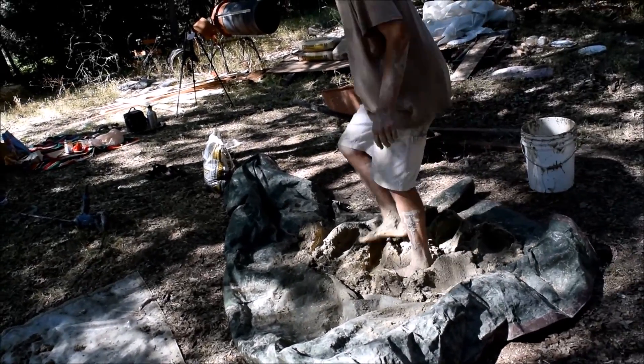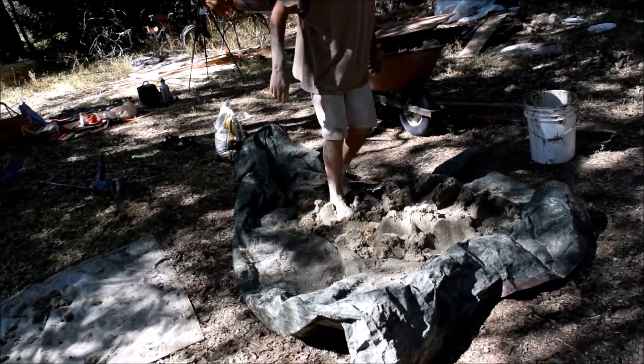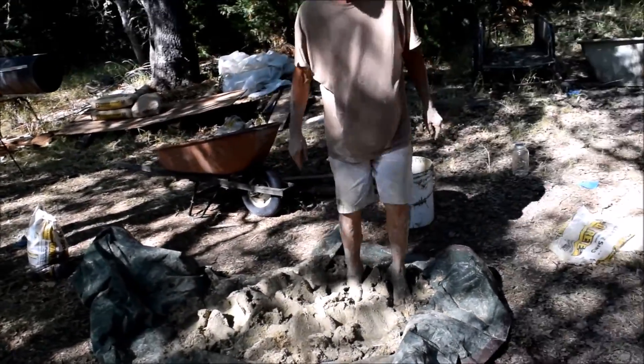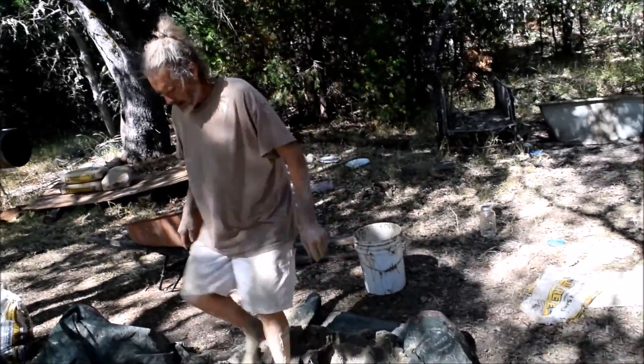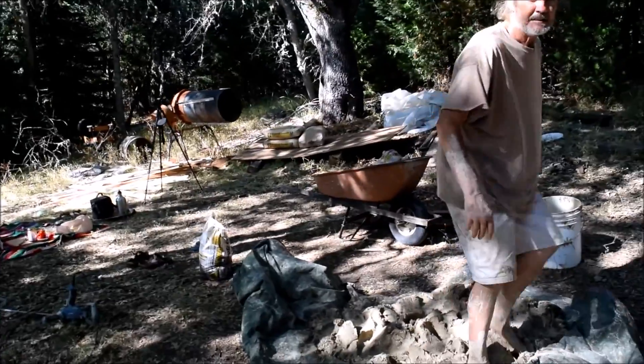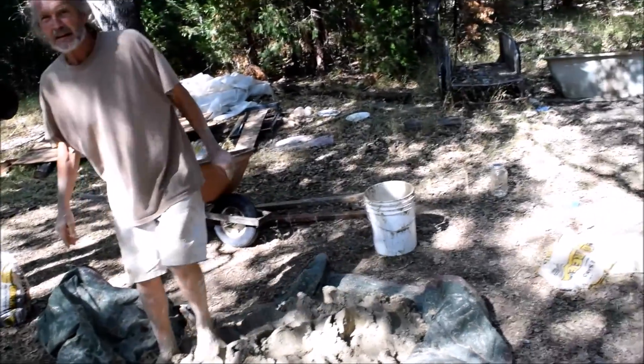The amount of cob we're mixing today is actually fairly small. If you're building a structure out of cob, you don't want to do this with any less than 10 or 12 people — at least. You've got to have huge amounts of it. We're just putting real thin layers on for plaster, and doing whole walls out of this. This right here would give you maybe a cubic foot or two.